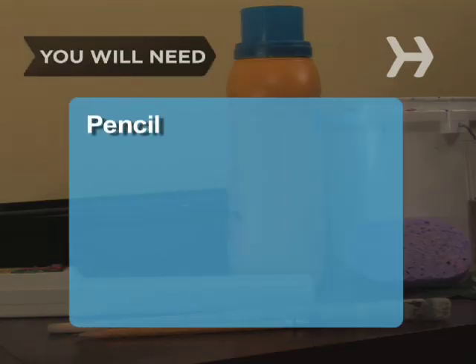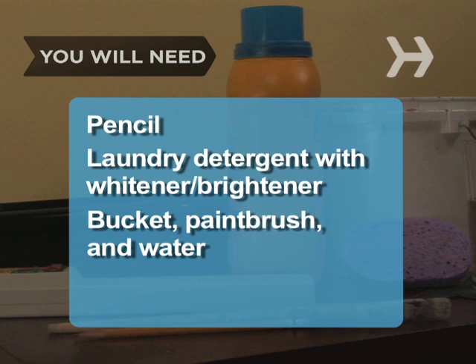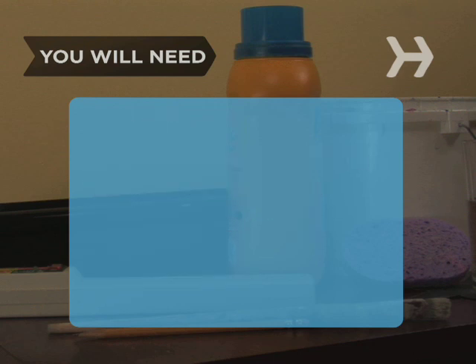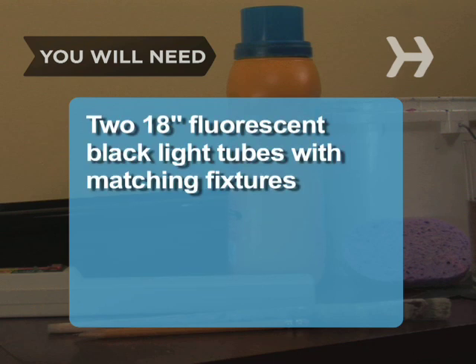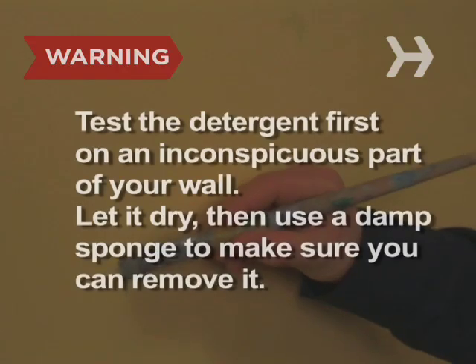You will need: a pencil, laundry detergent with whitener or brightener, a bucket, paintbrush, and water, a damp sponge, two 18-inch fluorescent black light tubes with matching fixtures, a surge protector, and a blank wall or other surface.